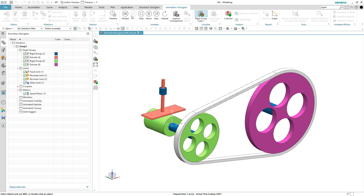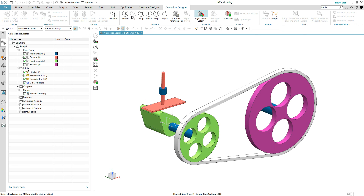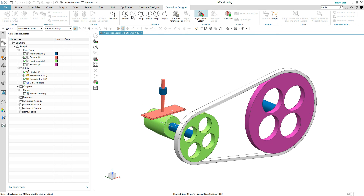So with the play button, it's going to bounce that lifter up and down for you. These are what couplers are designed to do: transfer motion from one joint to another, where a joint transfers motion from one rigid group to another.